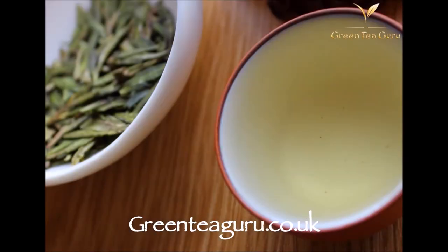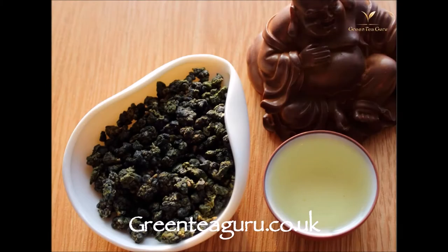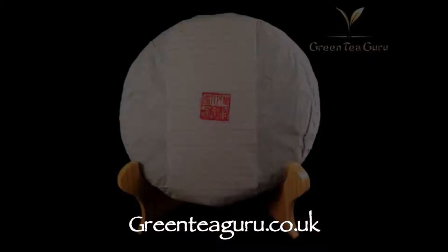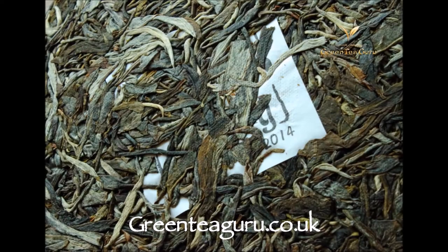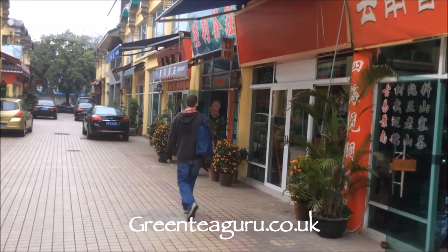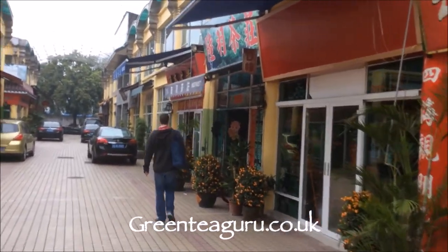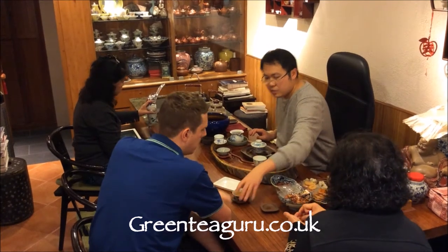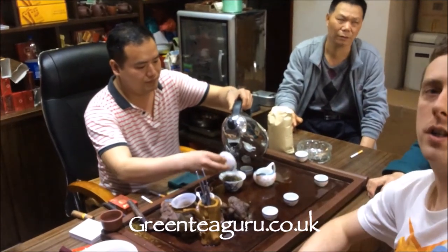GreenTeaGuru.co.uk offers green tea, white tea, black tea, oolong tea, and we absolutely love puerh tea with offerings of Misty Peaks, Yunnan Sourcing, Mung Hai, and Sha Gwa. We regularly visit Hong Kong and Guangdong sourcing out very interesting and special cakes for your tea table. Green Tea Guru, based in the UK with worldwide delivery.